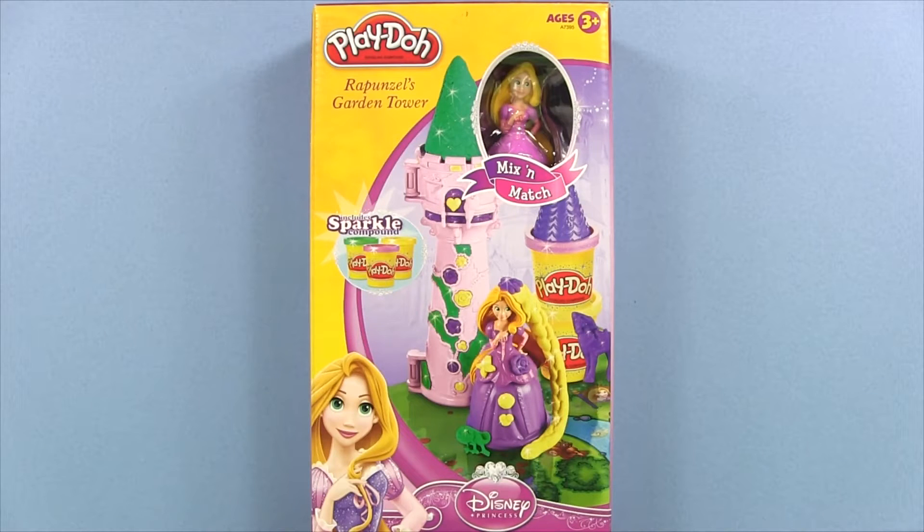Welcome to Toy Review Land everybody. Today we're going to take a look at Play-Doh's Rapunzel's Garden Tower.